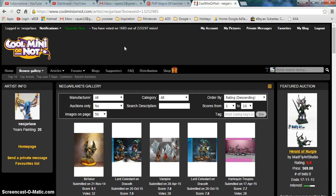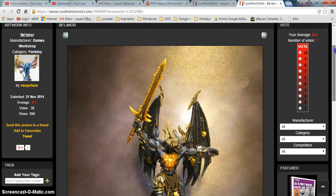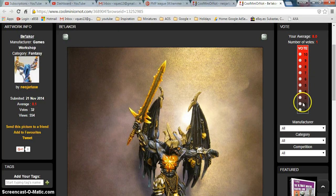I guess most of you know the website Cool Mini or Not. If you don't know this website, I will put the link in the description below. It's a website where you can put pictures of your miniatures and then people can score. For example, if I open this one that has the best score, you will see pictures, and here on this side you can vote from 1 to 10. The votes are averaged so you can see what is the average score of the miniature.